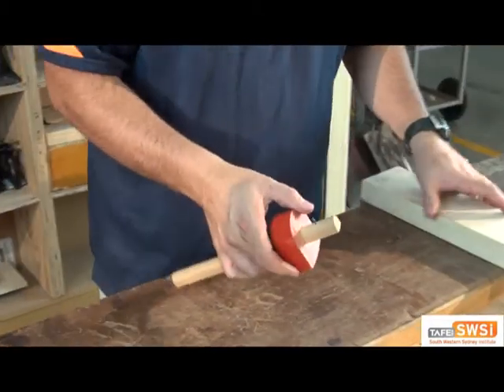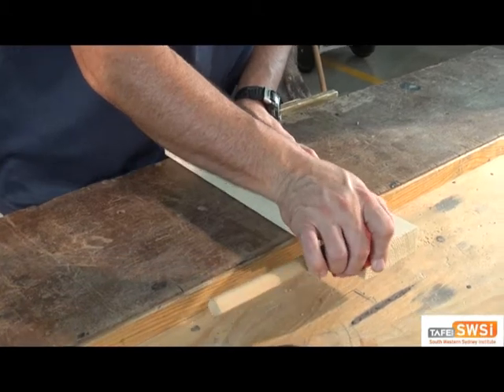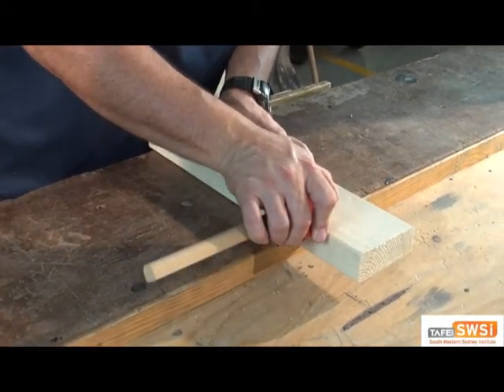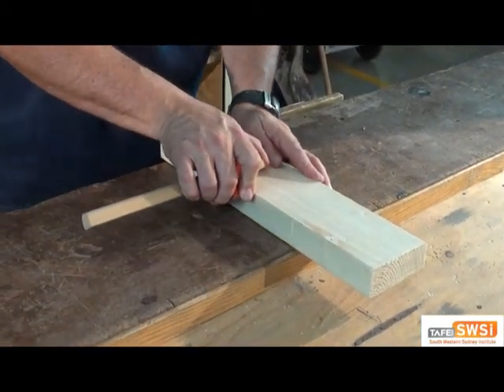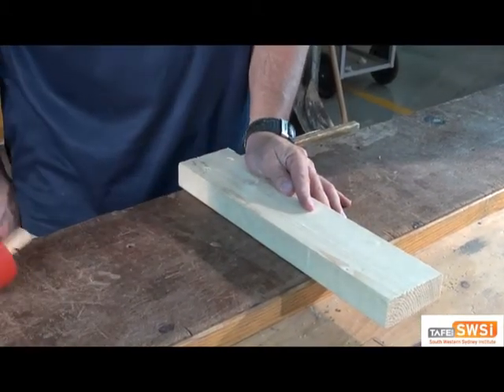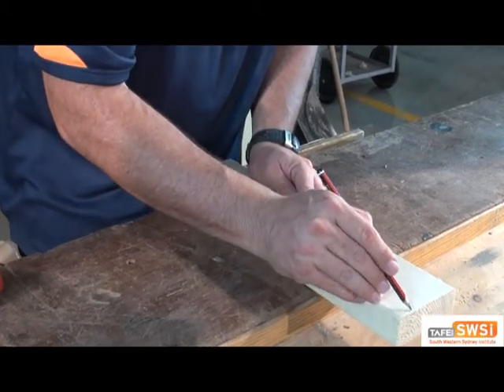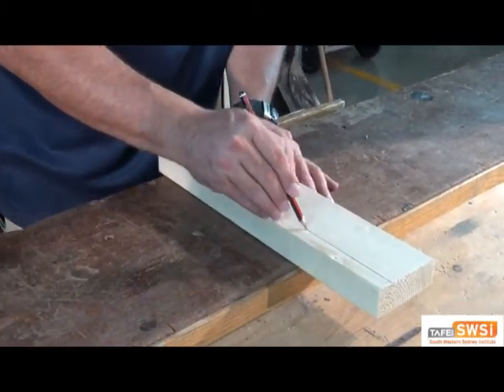Now I can take the marking gauge and scribe a line along the timber. And then, just for a bit of clarity, you can grab a pen or a pencil and darken that line so you can see it.